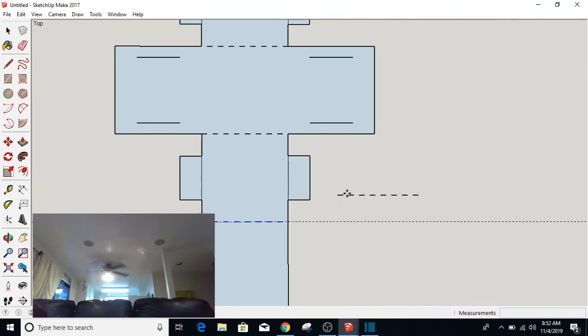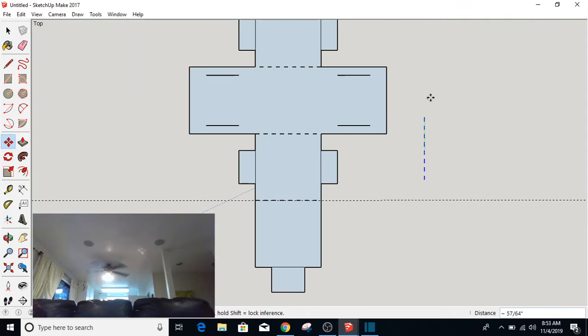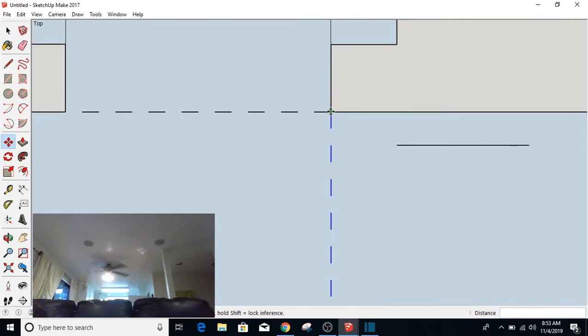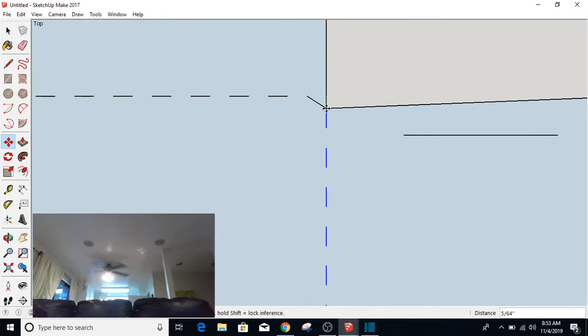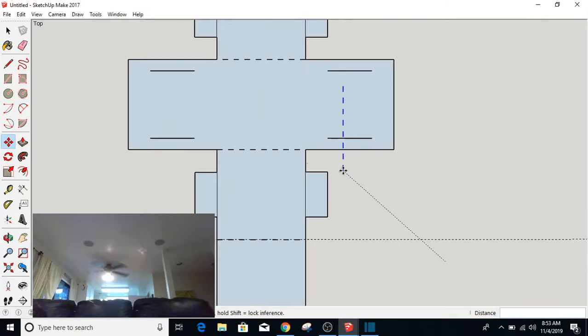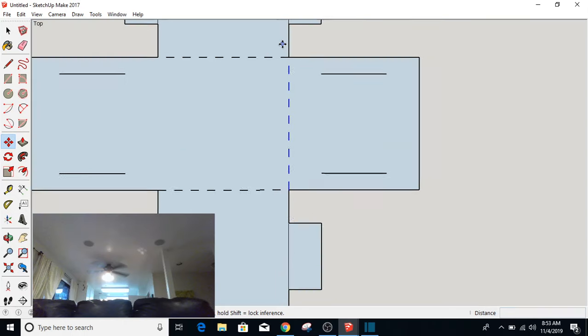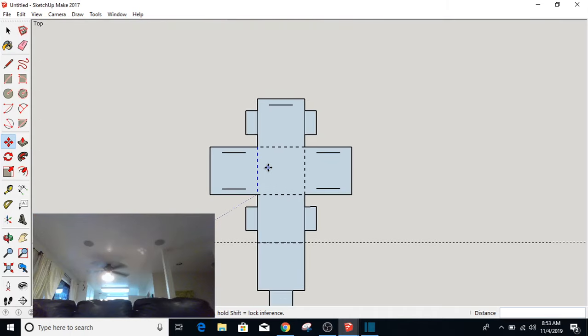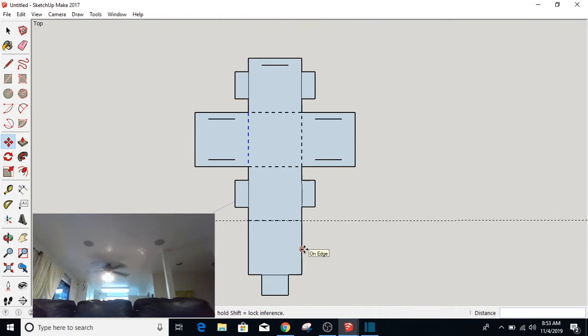I'm going to Control-C, Control-V to make a copy this time. I'm going to take the Rotation tool and rotate that 90 degrees by typing 90 after I rotate it. Then I'm going to grab this from that corner and put it right there. I'm going to do this from the bottom instead. These are going to be areas where it's going to bend — where it's going to fold later on.